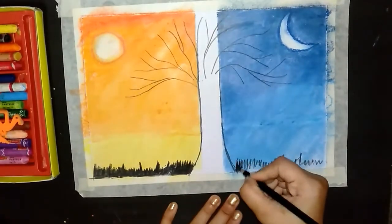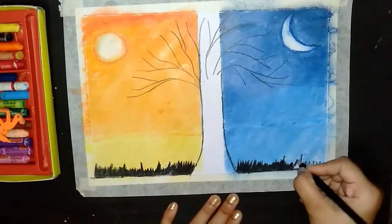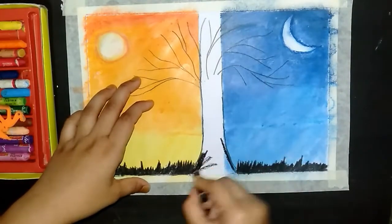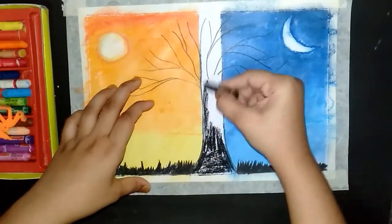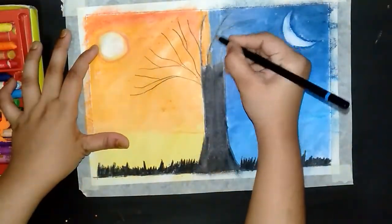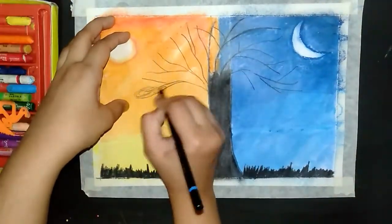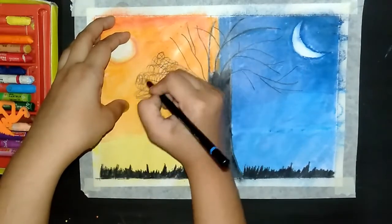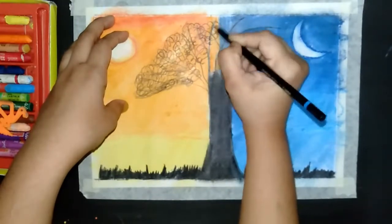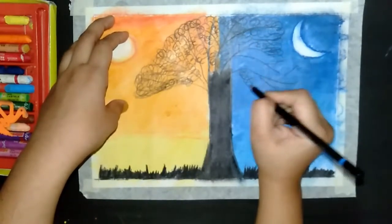I am going to put a black color paint on this side. I am going to put black color oil on this side. I am going to put some little branches on this side, put some leaves around there, and put tree filament on this side.